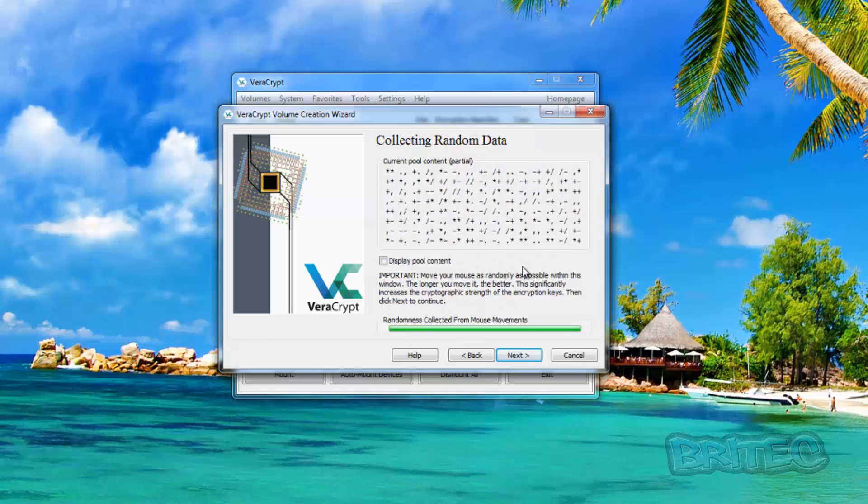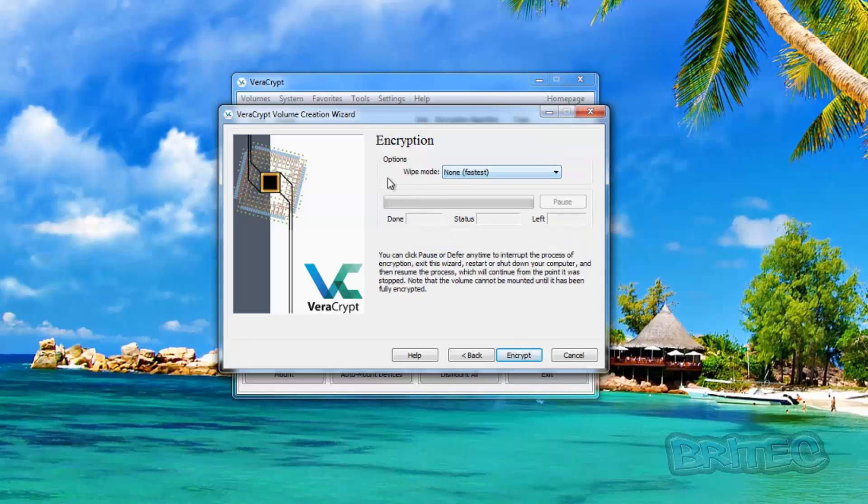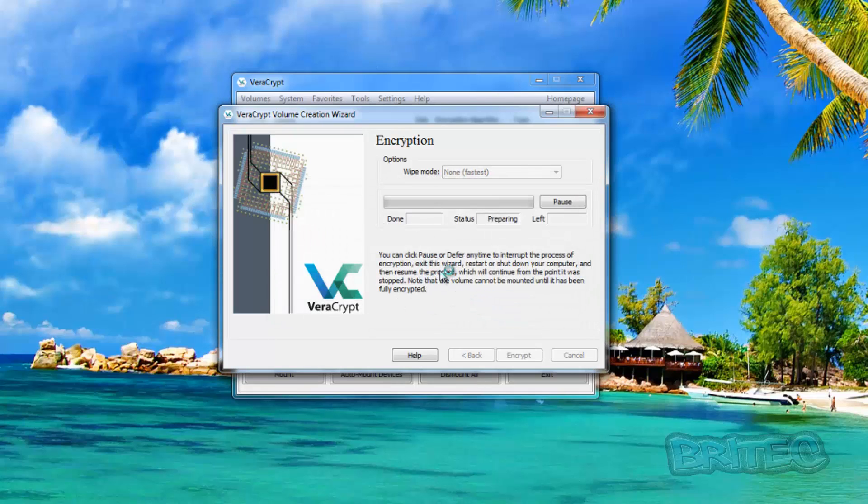After moving the mouse around for a while, click Next. For wipe mode we're going to select none, and click Encrypt. You'll see a warning: you will not be able to mount the volume or access any files stored on it until it's been fully encrypted. It confirms the path — it's the J drive called 'backup,' which is my USB flash drive. We'll say yes and let it encrypt the drive.